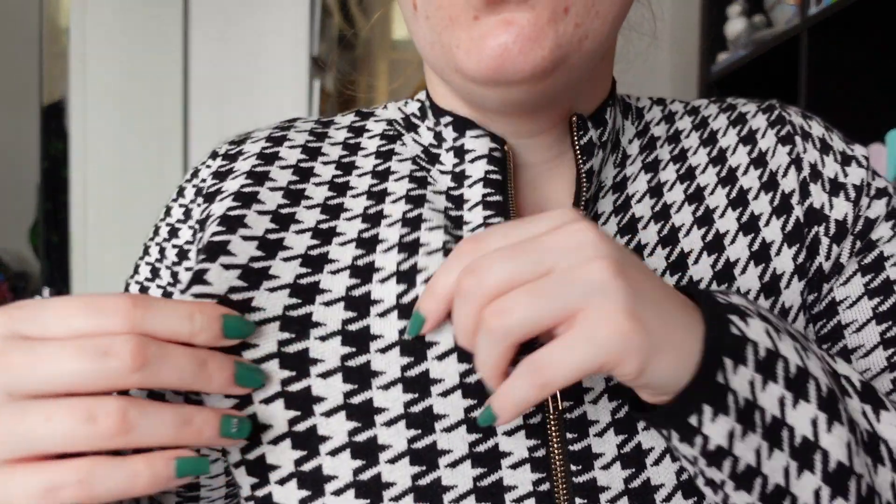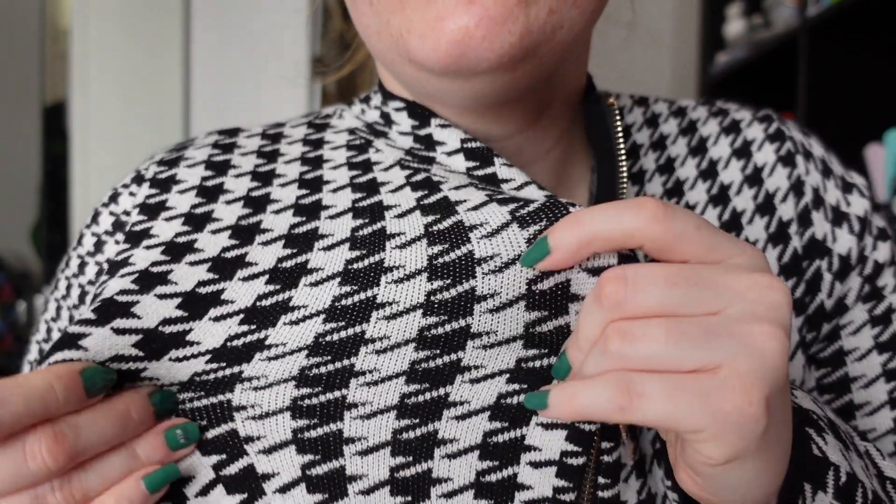I was actually really surprised when this one came because I didn't expect it to be this good quality. I didn't realise it was going to be like a knit material. It's a very soft and stretchy knit material. It does have a zip all the way down to your belly button, so it's easy to get on — but it's easy anyway because it's really stretchy. This is so soft, like a really soft knit. I love Houndstooth which is why I picked it up. I didn't think it was going to be this material, so this is more for autumn/winter when it's colder.